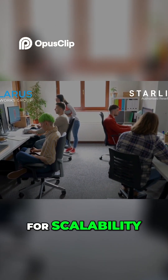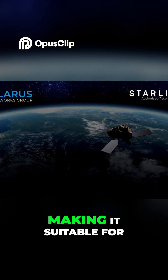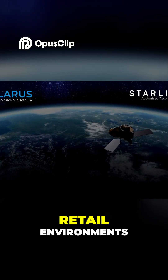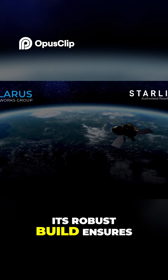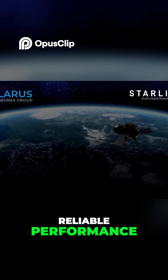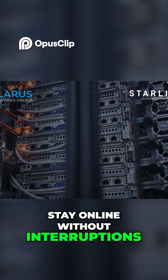Designed for scalability, the Enterprise kit can support a large number of users and devices, making it suitable for large offices, retail environments, or even multi-site operations. Its robust build ensures reliable performance, even in harsh weather conditions, so your business can stay online without interruptions.